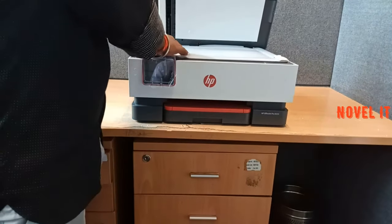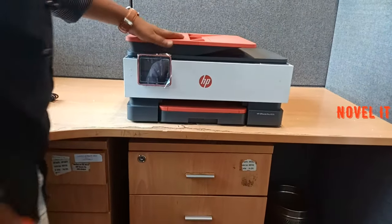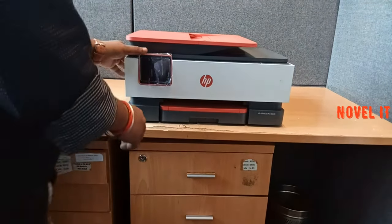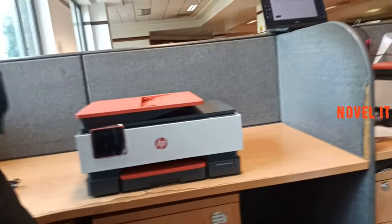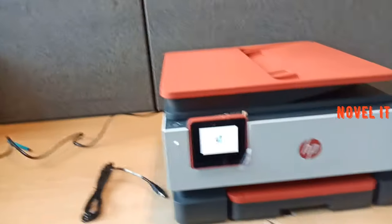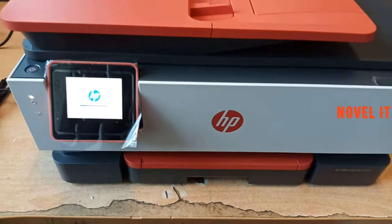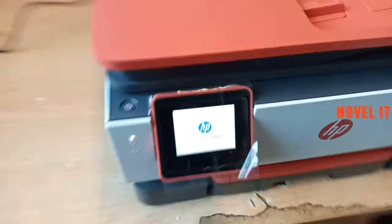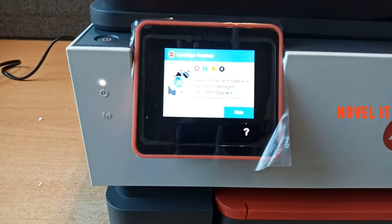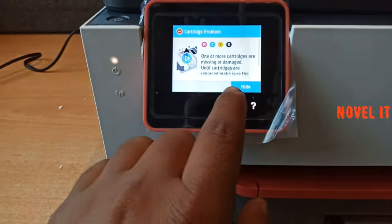It is an inkjet printer. The first step is to connect the power. If you have a device, you can print from it. If you have an Apple device, you can print the same way. For HP, download the HP plugin and print. If it is your first time, you will have to do the full configuration from start to end. You can install the cartridge — if you don't have a cartridge, you need one.